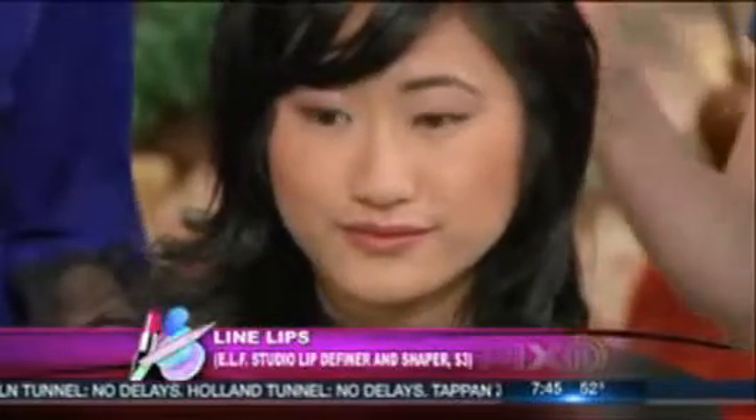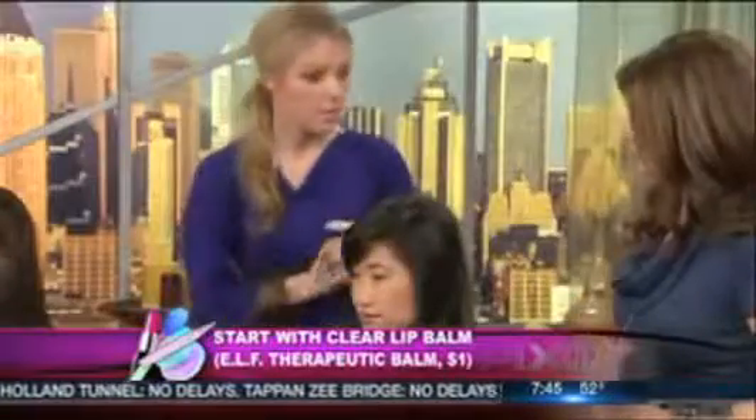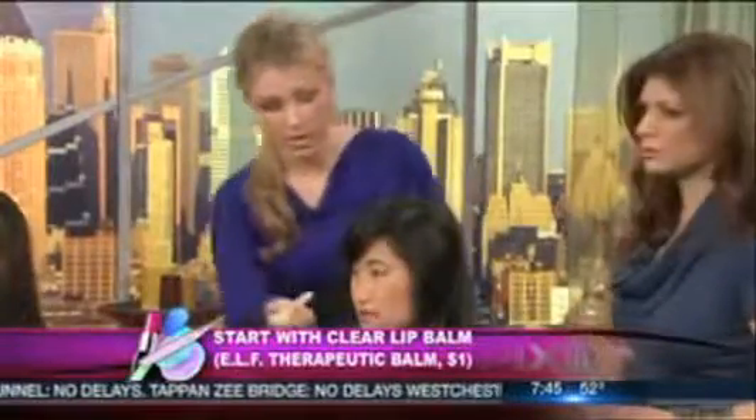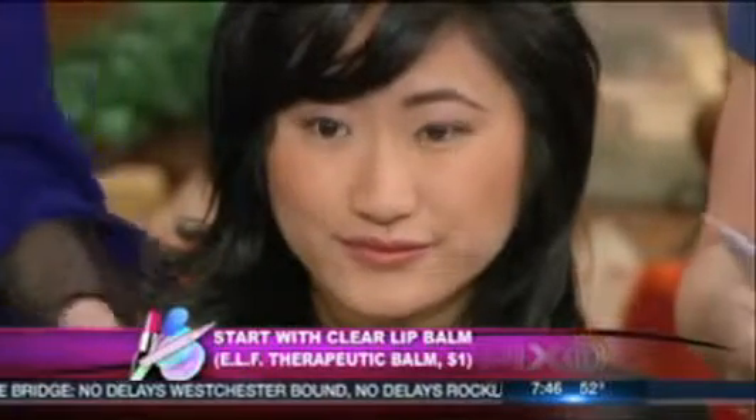Lips are fantastic. What you want to do is use our lip definer and shaper. Use the lighter pearl side and go right in the cupid's bow area - that little V part of the lip - to make it pop. Then line the lips with the shaper side to really define it. After the lip is shaped, especially for wintertime, apply some balm. This will give you a nourished look on the lips so there's no flaking - keeps them healthy and not dry.